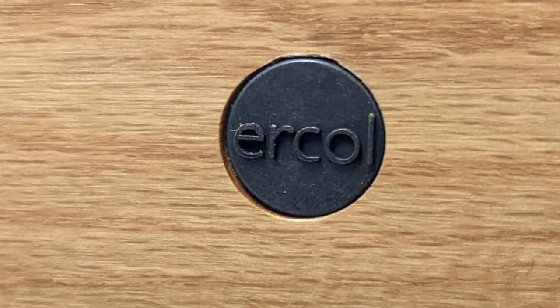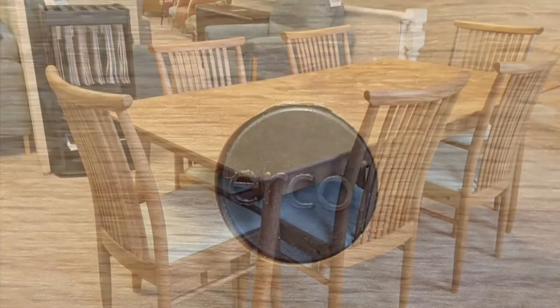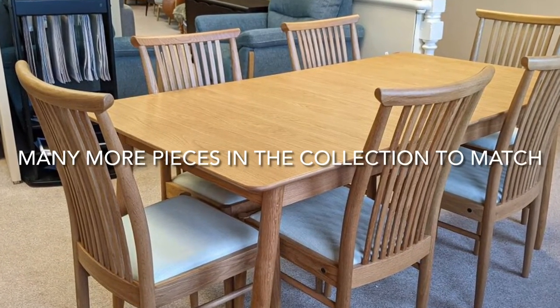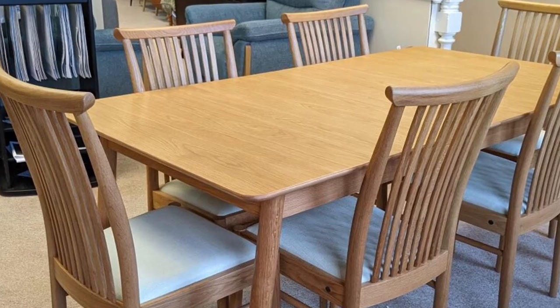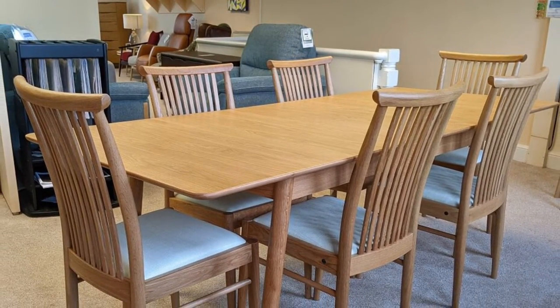There's also in the range of Taramo a smaller dining table which has the same sort of flip centre to it, but it's a smaller oval shaped dining table. Throughout the whole collection there's matching sideboards, TV units, nested tables, cabinets, shelving units — there's all sorts of furniture you can match to it.